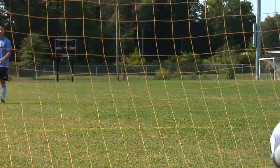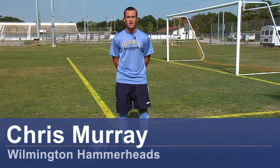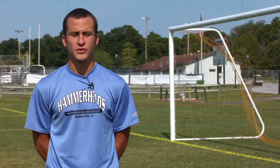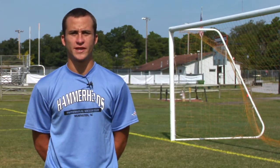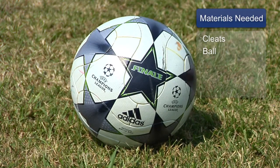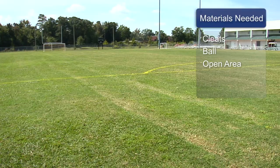Hi, I'm Chris Murray, a professional soccer player at the Wilmington Hammerheads, and I'm going to give you some tips on how to curve a soccer ball downward. The materials needed are a pair of soccer cleats, a soccer ball, and an open area.